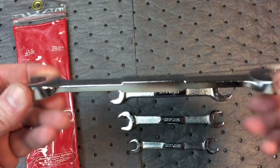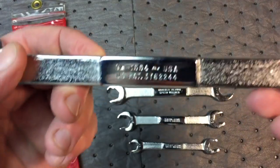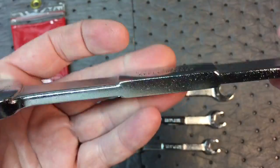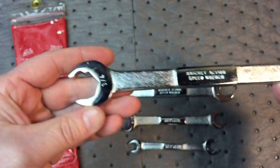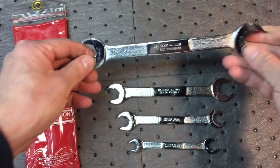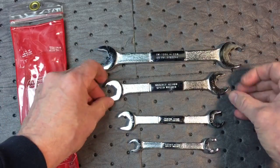There's a nice thickness to them. As you can see, they're serial numbered, USA patent, and it says Ratchet Action Speed Wrench. They're stamped with the sizes. Really a nice set of wrenches — well-made.